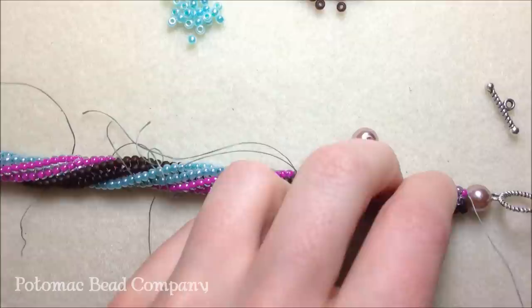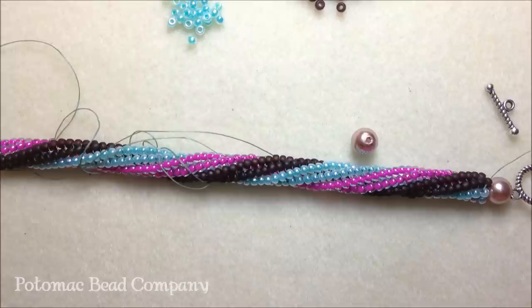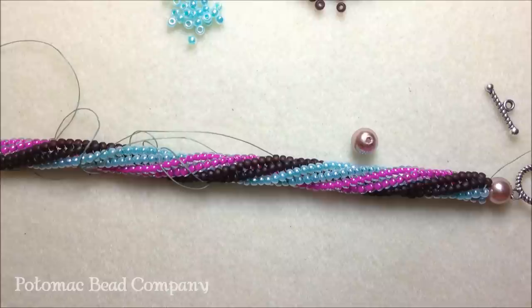That's how you complete your twisted tubular herringbone bracelet. I hope you enjoyed the video. If you have any questions, feel free to ask — we'll try our best to answer them. Check us out on our other YouTube videos and our Facebook page, and hopefully we'll see you in the store one day. Thanks for watching!